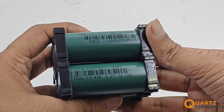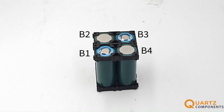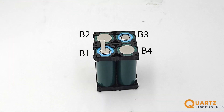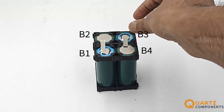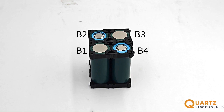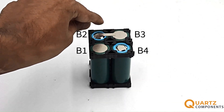You can get spot welding machines anywhere, or if you can't find one, you can go to your nearest welding shop. Connect battery B1 to B2, then B3 to B4. Then rotate the battery pack and connect B2 to B3 so that all the batteries are connected in series.